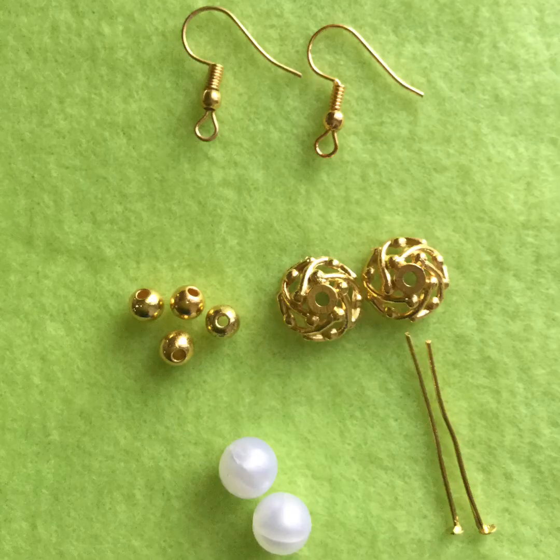Number two: gold bead and pearl earrings. For making these earrings you need two fish hooks, four small gold beads, two decorative caps, two pearl-looking beads, and two head pins.